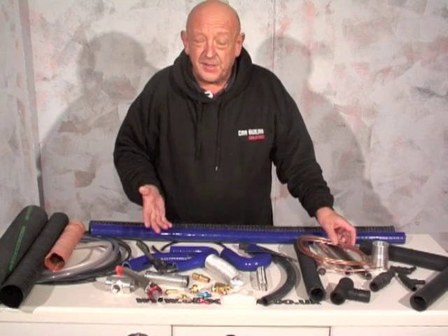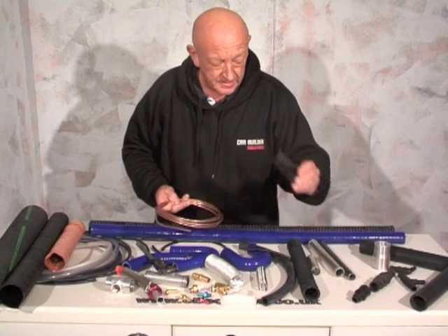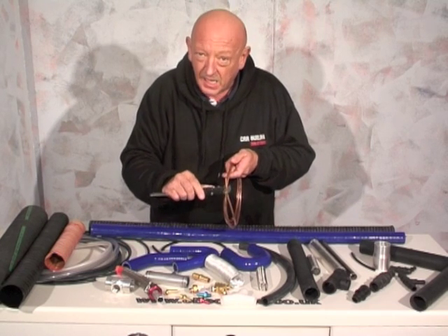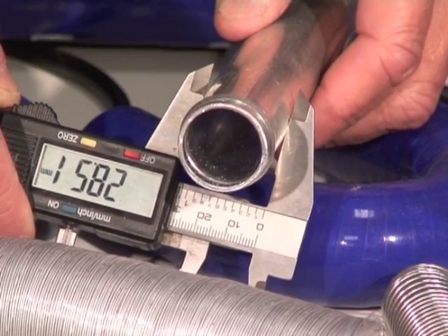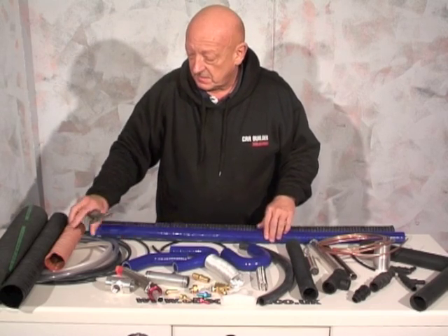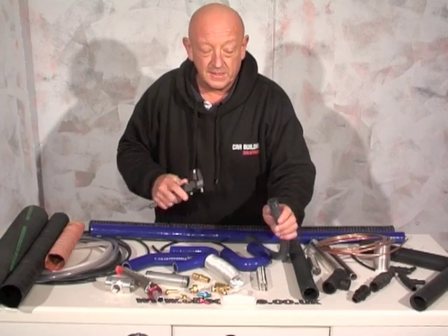Everything hard — like copper, aluminium, steel, plastic, and even nylon — is all measured on the outside diameter. Anything soft — like rubber, silicone, flexible ducting, and PVC — is all measured on the inside diameter, the ID.